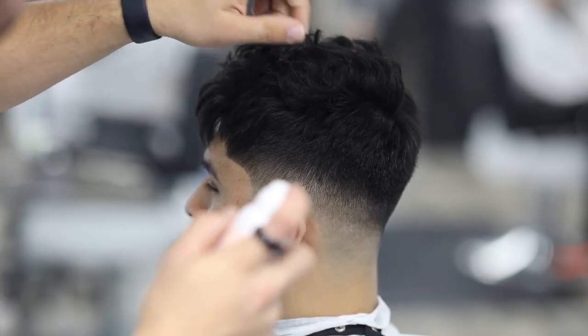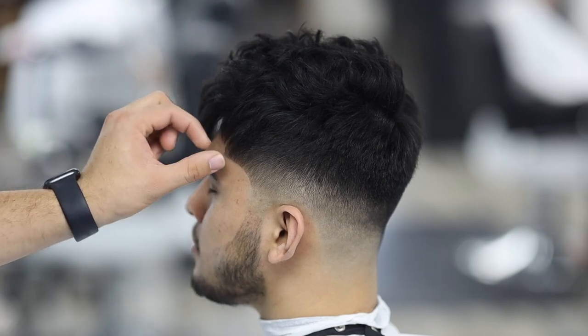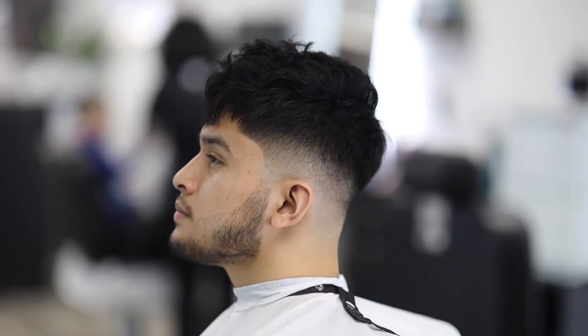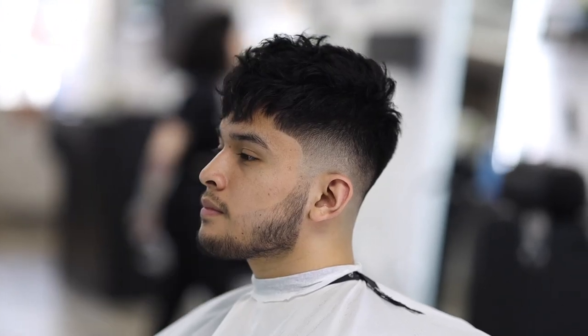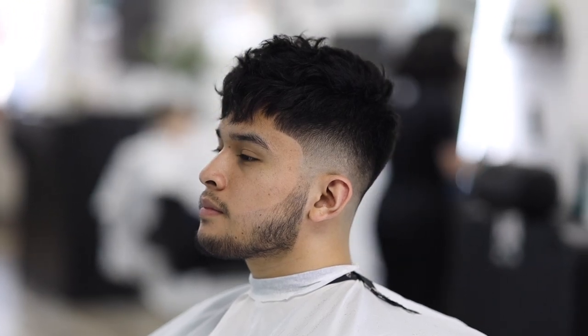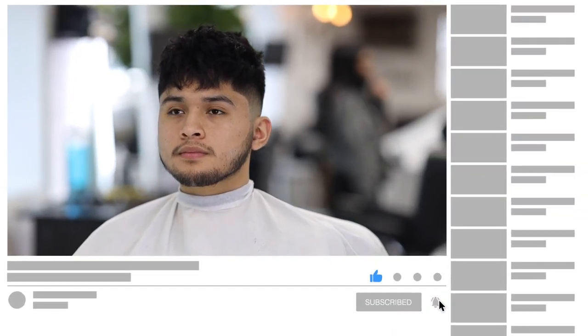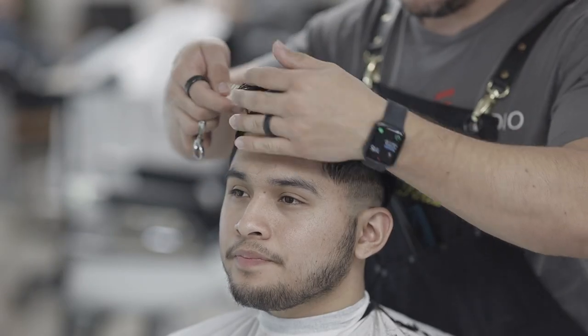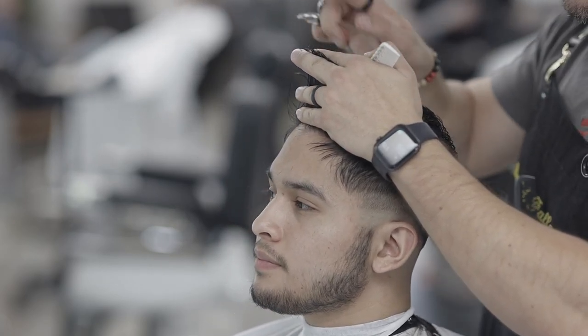I always teach all my clients how to style their hair, because I think it's a service we need to offer our clients. If they cannot replicate the style you did at home, then you're doing a disservice to them. This is how the client looked before and this is how he looks now — I think he looks great, the fade is very nice, a nice shape to the whole haircut, the top has a lot of texture how he wanted, and a very happy client. That's it guys for today's video — don't forget to subscribe and like, leave me a comment below if you have any ideas for more content, and I'll see you guys on the next one. Take care.